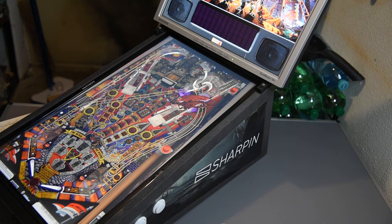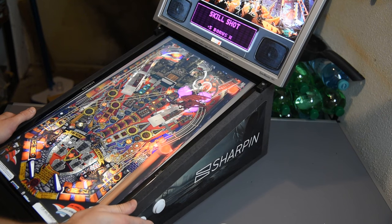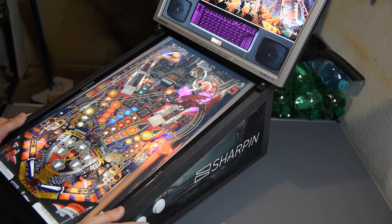Today I show you gameplay with the Sharpen Ultra and PC connection. Here you can see I am running the Sharpen with an additional back glass display and Pinball FX3.